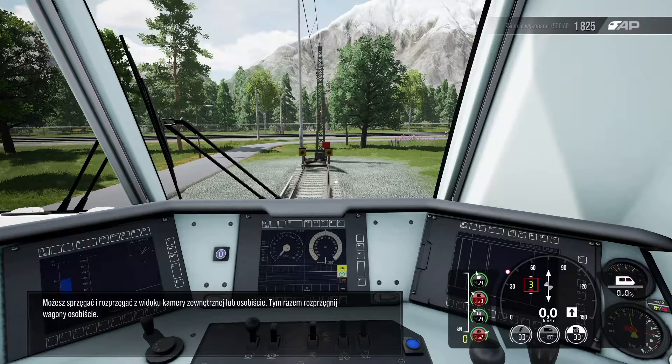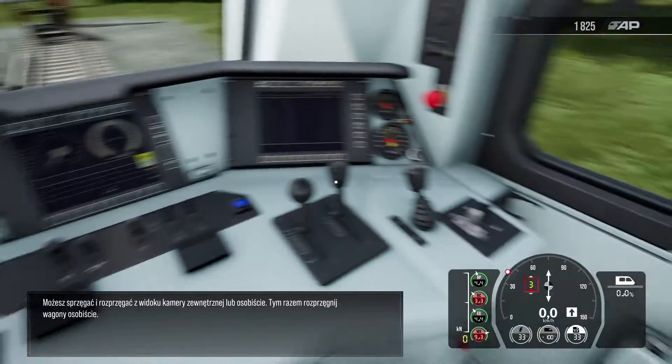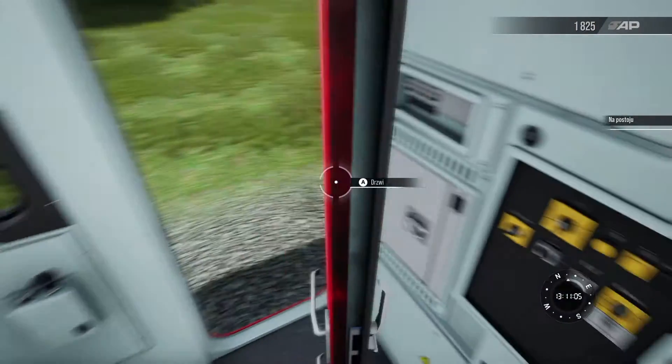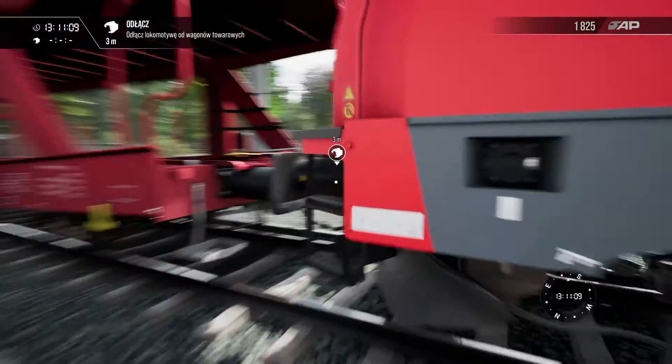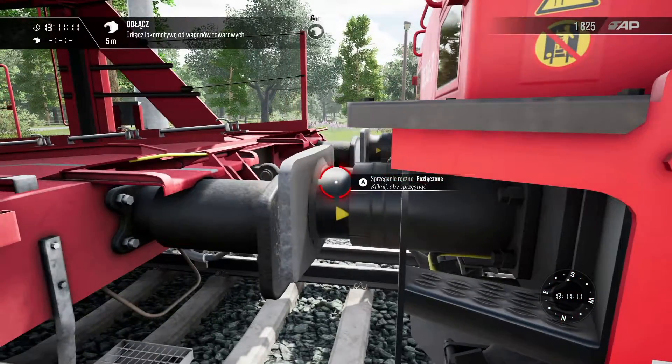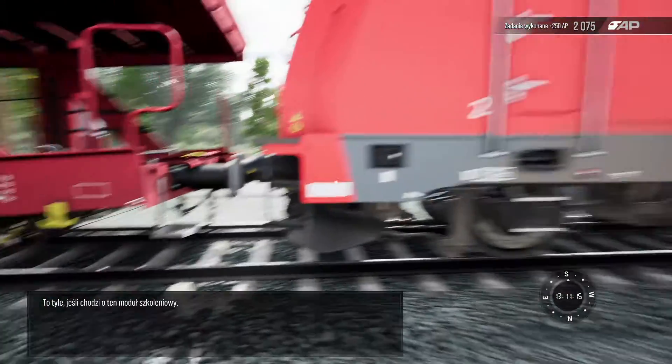You can couple and uncouple from either an external camera or on foot. Uncouple from the wagons on foot this time. That's it for this training module.